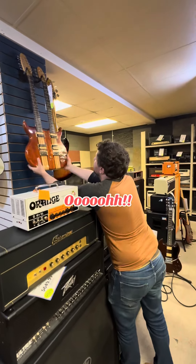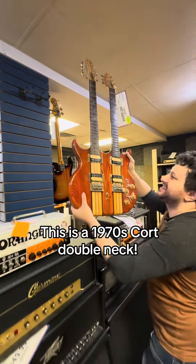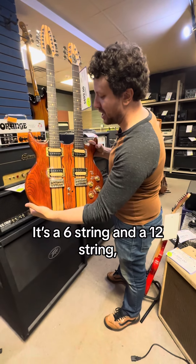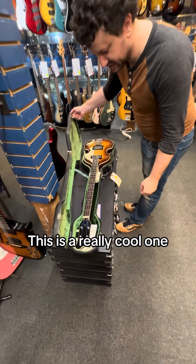Ooh, look at this. This is a 1970s Court double neck. It's a six string and a 12 string, and it's neck through. This is a really cool one.